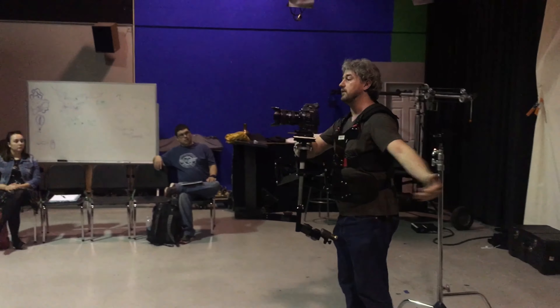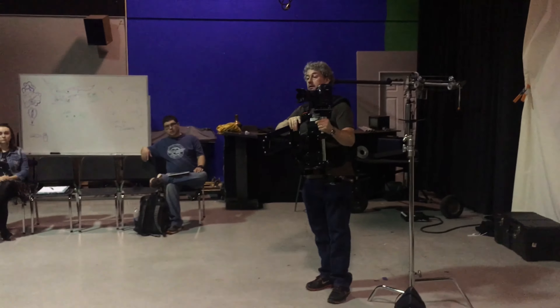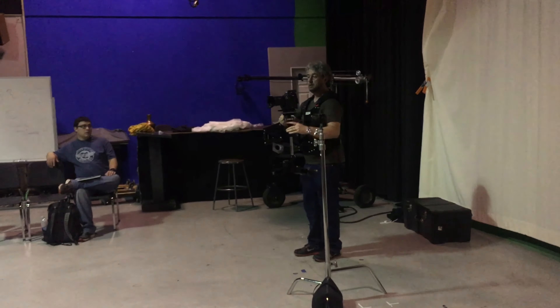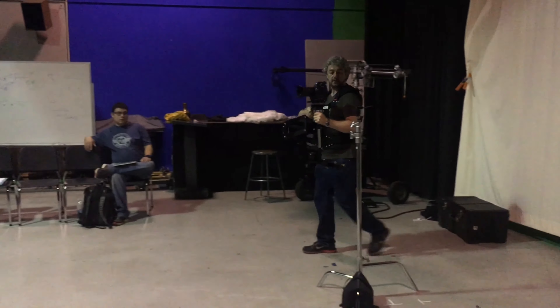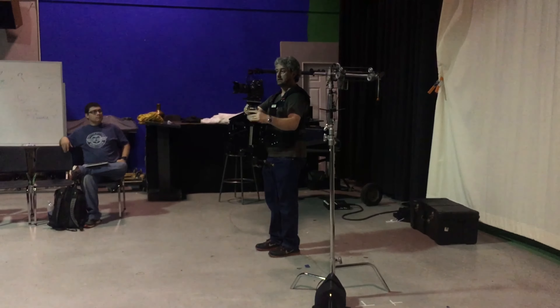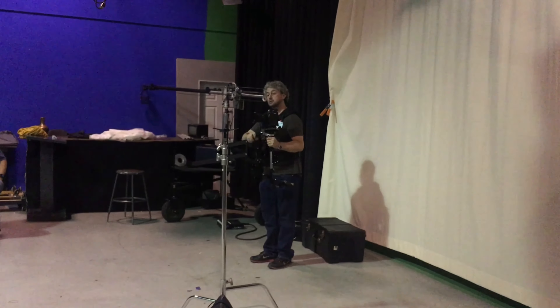Why start your move earlier and then call action? Starting early means the camera is already in motion rather than suddenly starting when you call action. It also gives the operator time to set the balance and level — a few feet to lock into the stabilisation and get that fingertip feeling to control. Also, walk through your shots. When you set up for the first time, walk your shot through.